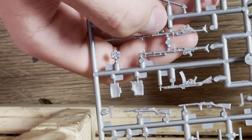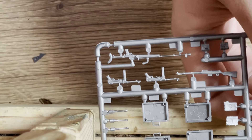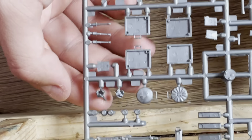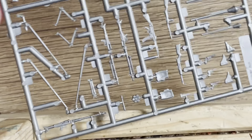We have MG42s and the StG 44. Let me flip that around for you — you can see the StG 44. These are just beautifully molded. The anti-tank grenades are beautifully molded too — I love how Tamiya molds their things. Beautiful kit made by Tamiya. Now it's time to put these back in the bag for the announcement of new videos.